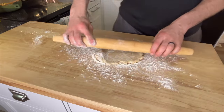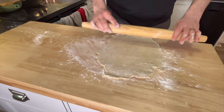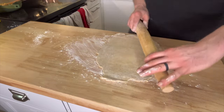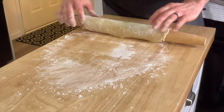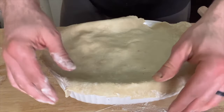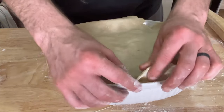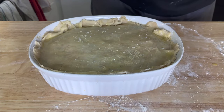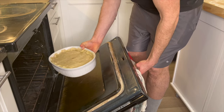Grab that pie crust out of the fridge that has been chilling, and on a well-floured surface, roll your pastry out to a quarter inch thickness, or about one centimeter. An important note for this pastry: it doesn't have to be beautiful, it just has to be functional. Roll that pastry out over top, crimp the edges, and brush with egg wash. Fire it into an oven at 400 degrees Fahrenheit for 25 minutes.